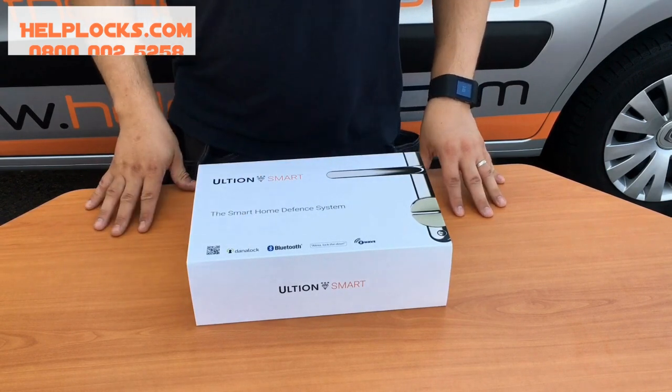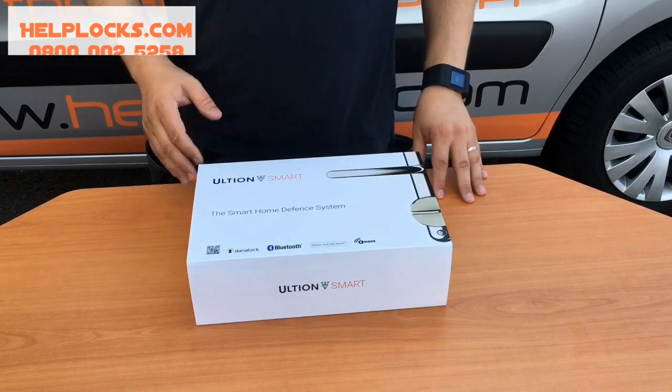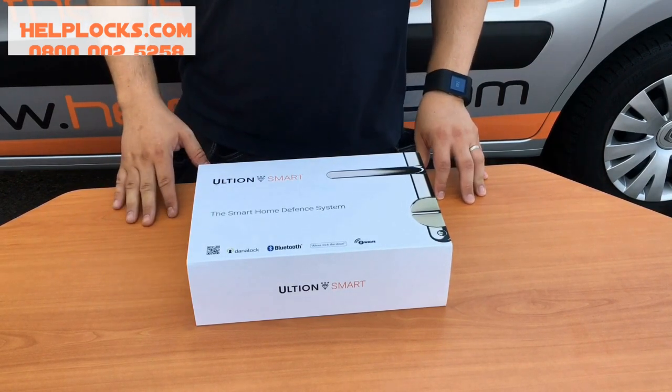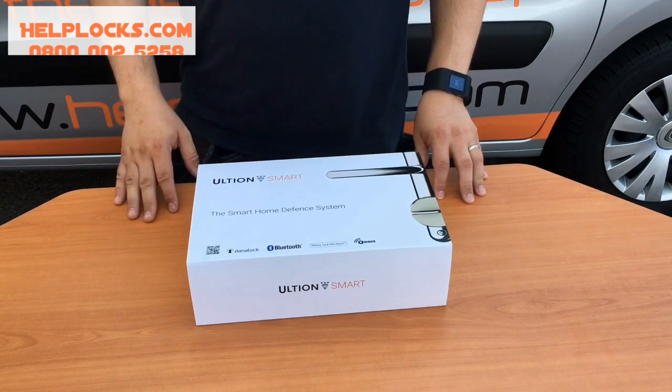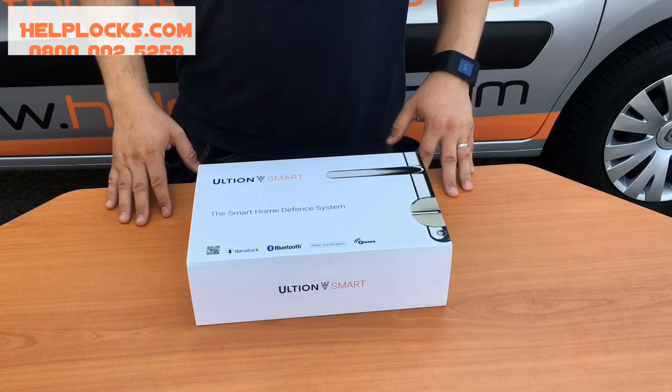You can see the Danalock logo there. They are the brains behind the smart element, and of course we all know Ultian, who we've championed since we really started trading over four years ago. They really are the brains behind the hardware and the cylinder that will be at the front.